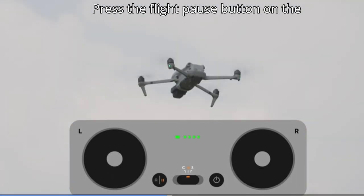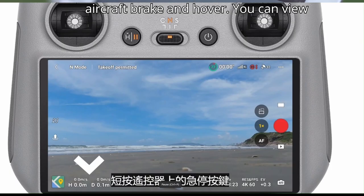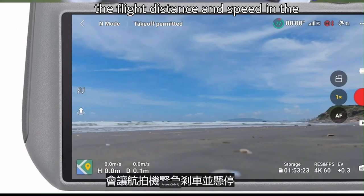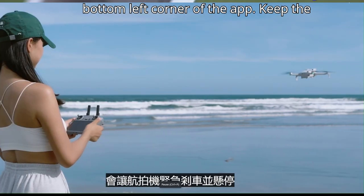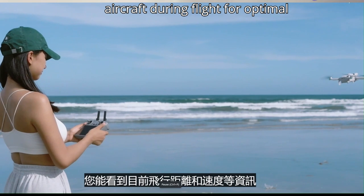Press the flight pause button on the remote controller once to make the aircraft brake and hover. You can view the flight distance and speed in the bottom left corner of the app. Keep the remote controller antennas facing the aircraft during flight for optimal transmission.